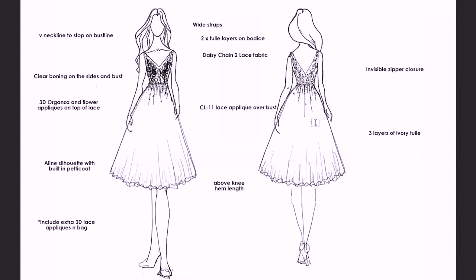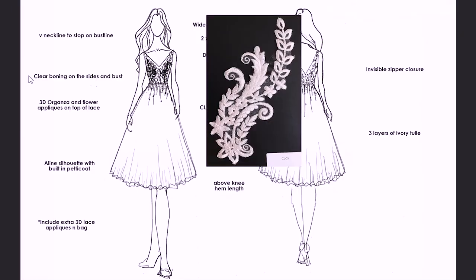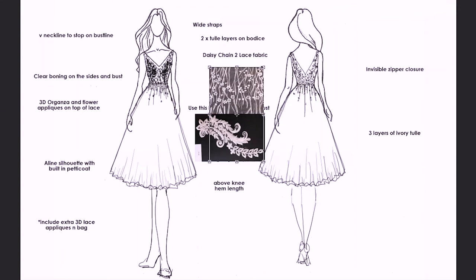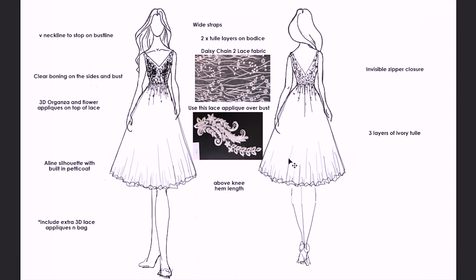I'm now going to grab these fabrics and just drop them in. Now I'm going to connect these with some lines. So that is going to be ready for the factory.